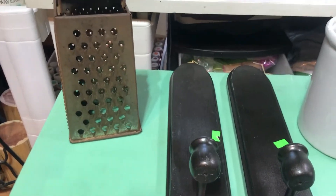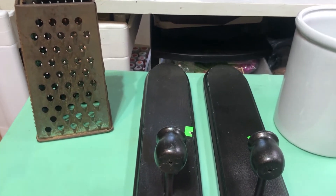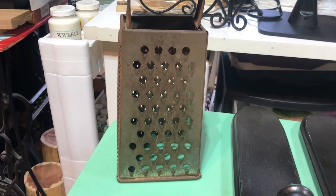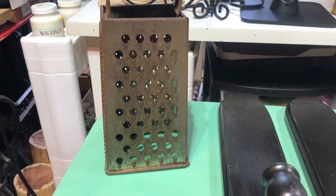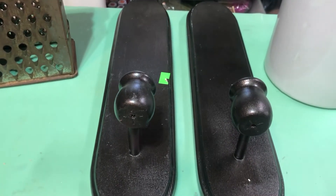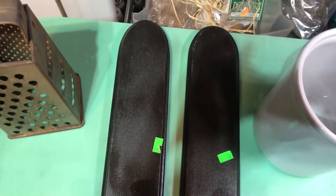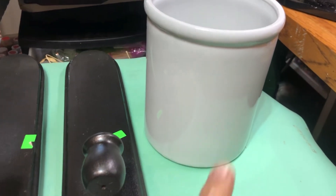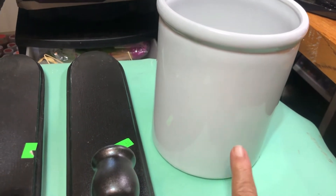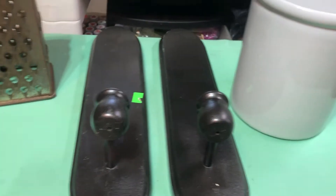I have three or four items here from the thrift store that I'm going to make over. This grater I've had for a while — it was sitting above my cabinets and it's just kind of plain. There are some sconces I'll show you, and then this crock sitting here — I don't like the bright color of it so I'm going to do that over and probably put something on the front.